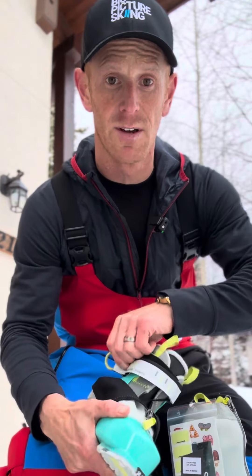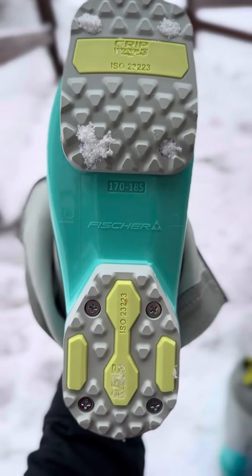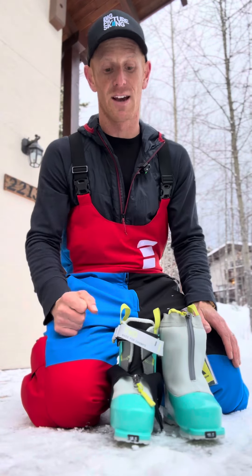To tighten the boot it's really simple — this strap just pulls tight. Grip walk soles, and these boots are really light, probably almost half the weight of the other boots he's got.